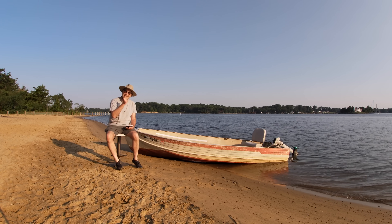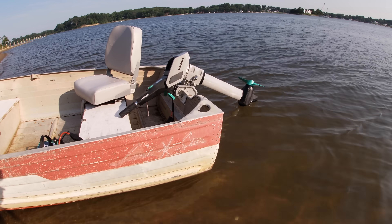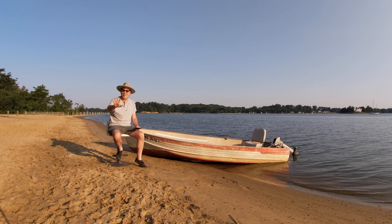This outboard motor is going to change boating forever. I honestly believe that. I'm not going to make you wait and bait you for half the video to reveal what the motor is — I'm going to tell you right now. It's the Newport NT300 3-horsepower equivalent electric outboard motor.